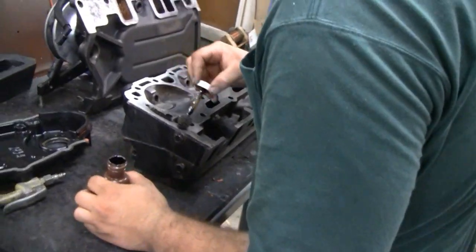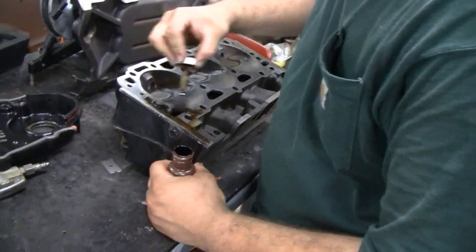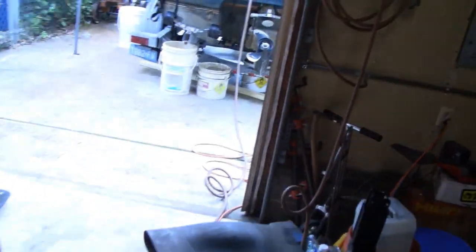Got our buddy Mike here. He's painting up the cylinder heads with that Indian head shellac. Let's go out here and check racer's progress, see how far he's going.